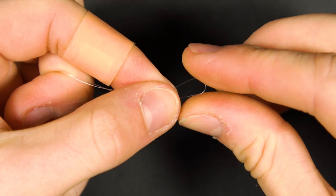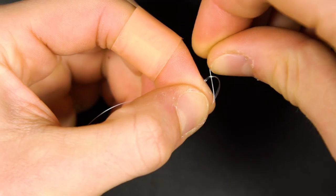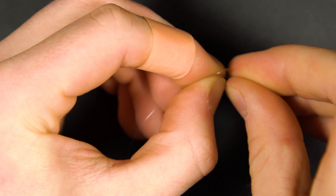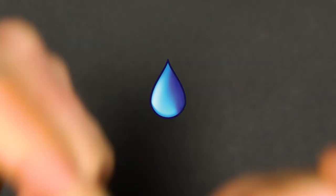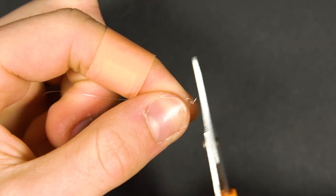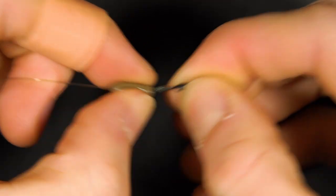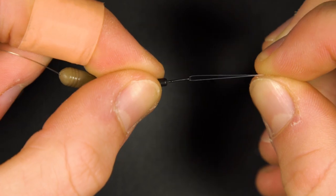At the other end of the hook link, tie a figure of 8 loop knot. Loop the hook link onto the speed bead swivel and the rig is complete.